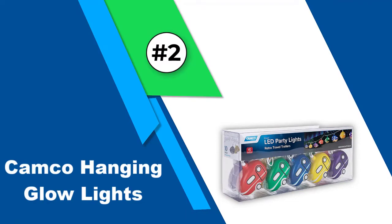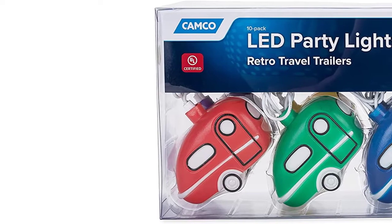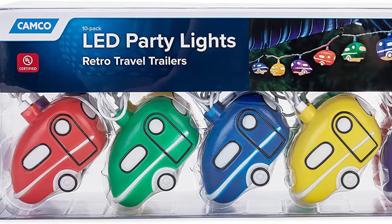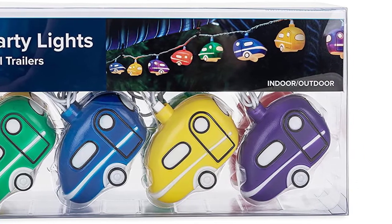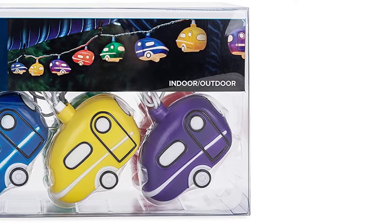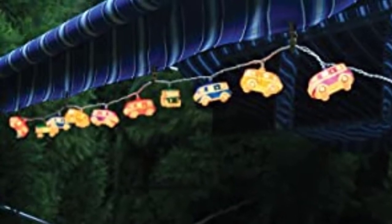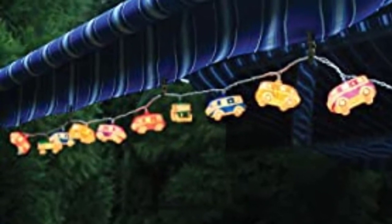Number 2: Camco Hanging Glow Lights. Camco provides one of the best LED lights for camper awnings. It has a high-end 120V power source with proper overload protection as a safety feature, so no matter how much the energy fluctuates it won't damage the LED strip. The total length of this LED is 8 feet and the strand consists of 10 lights in total, making it perfect for covering wider spaces. This light is UL approved for both indoor and outdoor use.